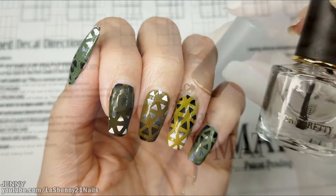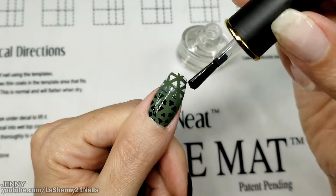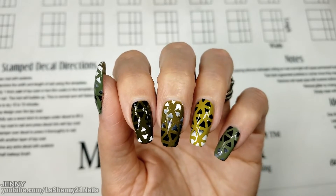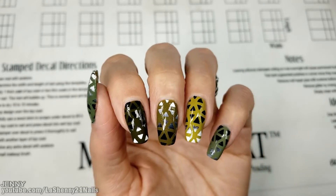After stamping I'll add my Born Pretty No Smudge Top Coat. And here's the completed manicure. I hope you guys enjoyed it. Thanks so much for watching and have a wonderful day. Bye!